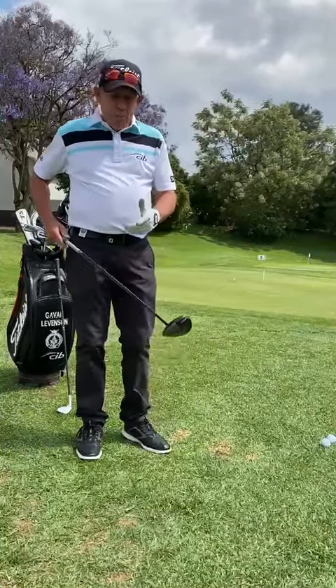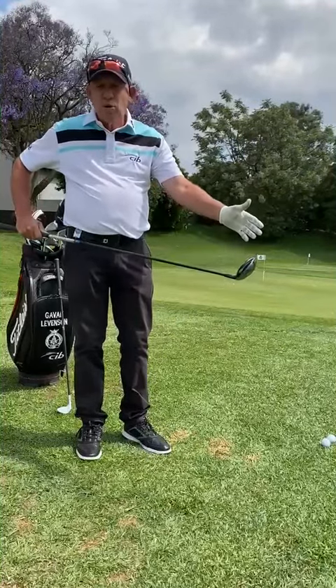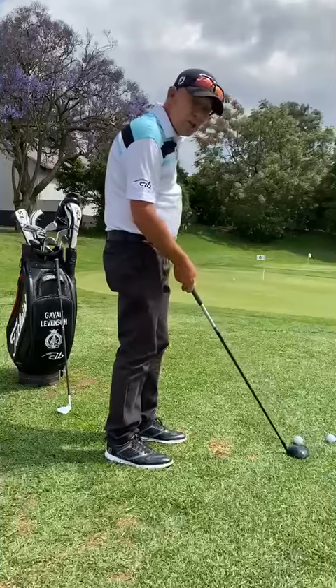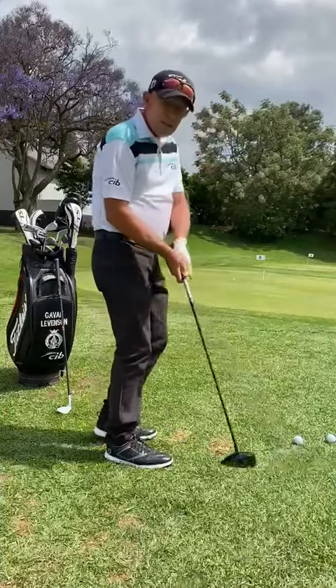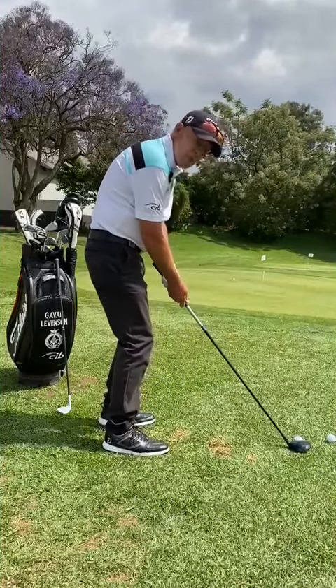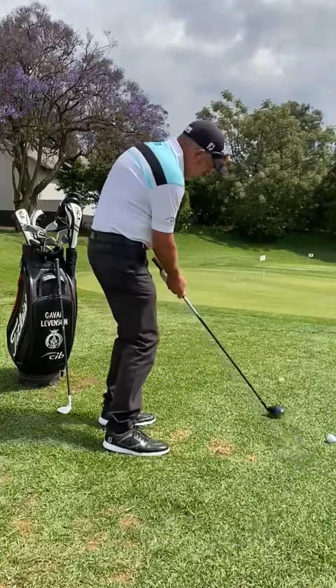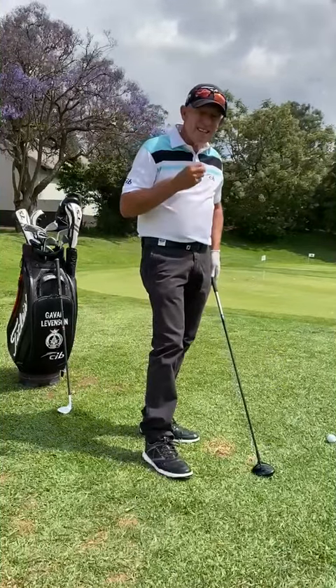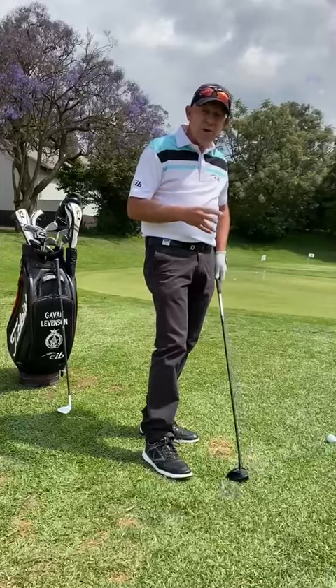But if you want to do your bump and run, rather do it with a wood, a hybrid or whatever. I use my three wood. I'm just going to give you a quick demonstration. I'm grabbing it just like a putter, going quite a long way down the grip. You can see it's going to be quite easy, especially if you practice it just a little bit. You can see the ball runs through the grass quite nicely and it doesn't grab because it explodes off the face.